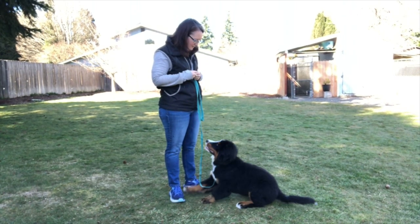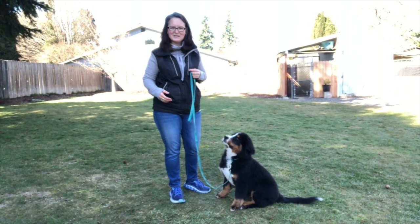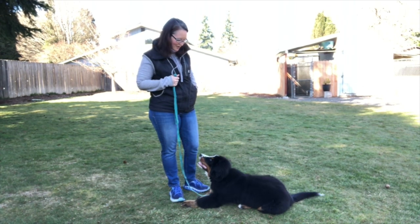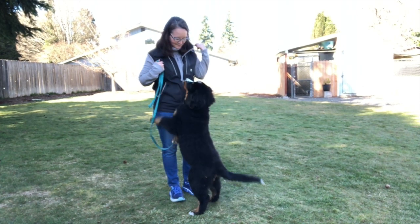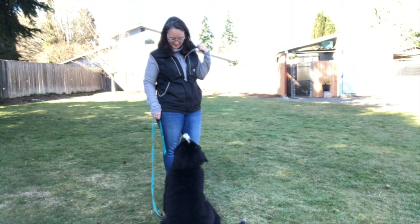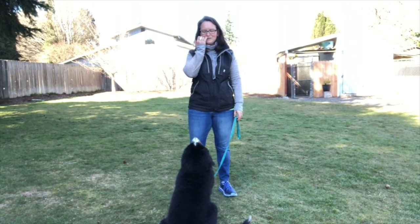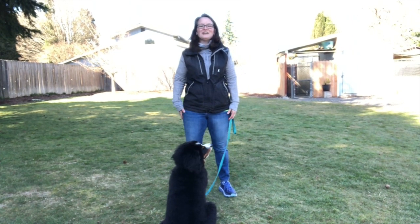Down — good, down! Good girl. She was about ready to jump on me, so I gave her the down command instead to redirect her from jumping. She wanted to jump on me again and so she laid down — I'm creating that habit. She knows she gets a reward when she lays down, so I'm teaching her that instead of jumping up on me, I want her to lay down. That jumping-up idea is very strong in her head — she loves to jump on me and the other dogs.